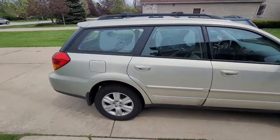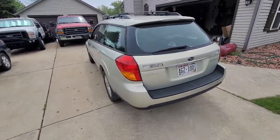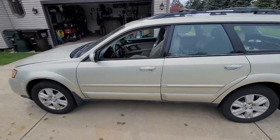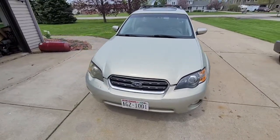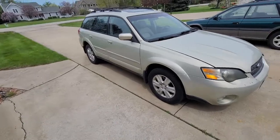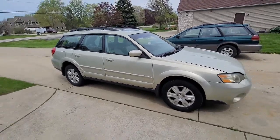My wife drives it and she's due for an oil change. I change oil every 5,000 miles and I use a synthetic oil. We live here in Wisconsin so these Subarus are pretty handy to have in the wintertime. They go through just about anything, you can't get them stuck. They get decent fuel mileage — mid-20s maybe. It's comfortable, it's got all leather interior, heated seats, heated windshield, mirrors — heated everything pretty much.